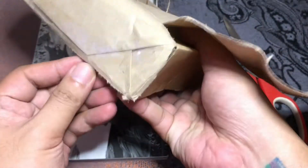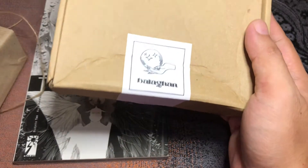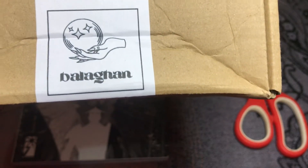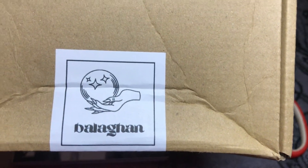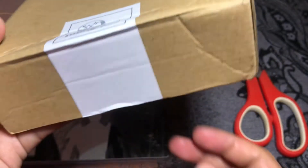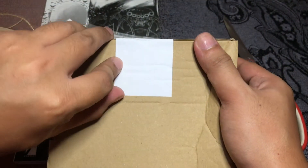As you can see right from the get-go, the logo is quite witchy — Balaghan. I think this is the root word for 'kababalaghan,' like supernatural occurrences, miracles, wonderment — everything magical. I also know they have a monthly subscription box and I've reserved my slot for July.